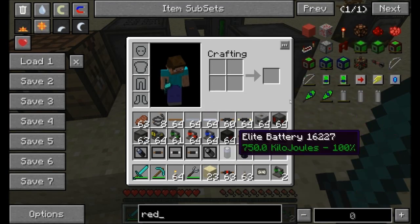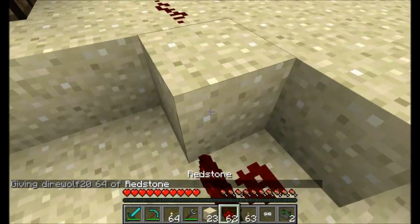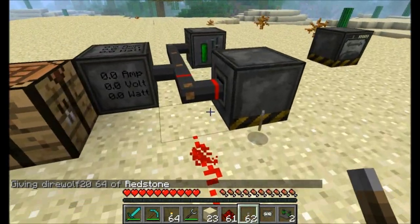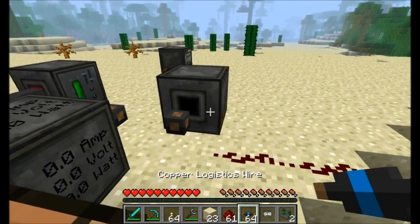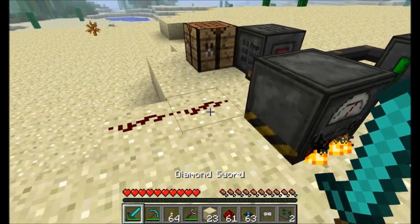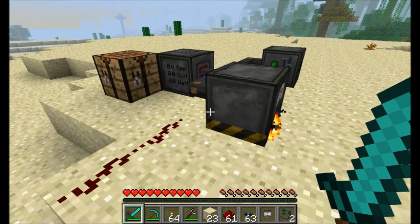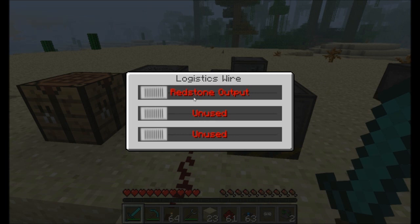And of course you can get some redstone running up along the side of this thing and connect it just the same. The opposite of the wire switch is the copper logistics wire. What's going to happen is right now there's no redstone signal because there's no energy traveling through the line. However, once the generator starts creating energy, it's going to emit a redstone signal adjacent. And you can see there's a bunch of settings here.